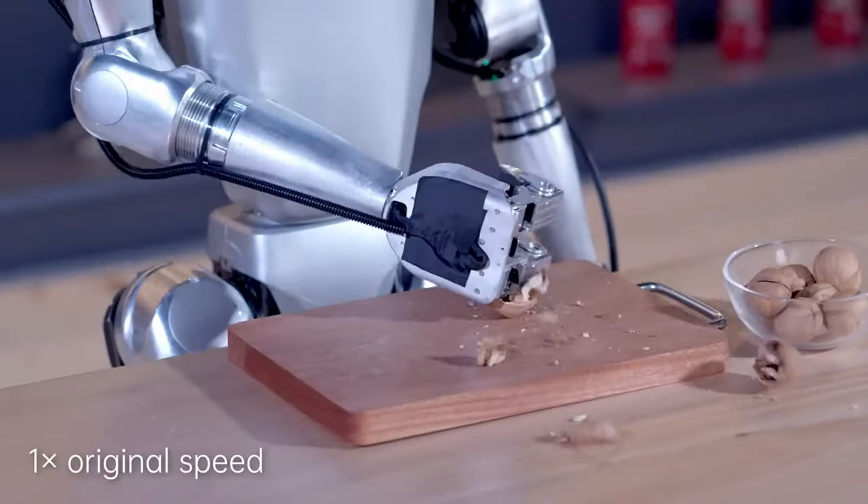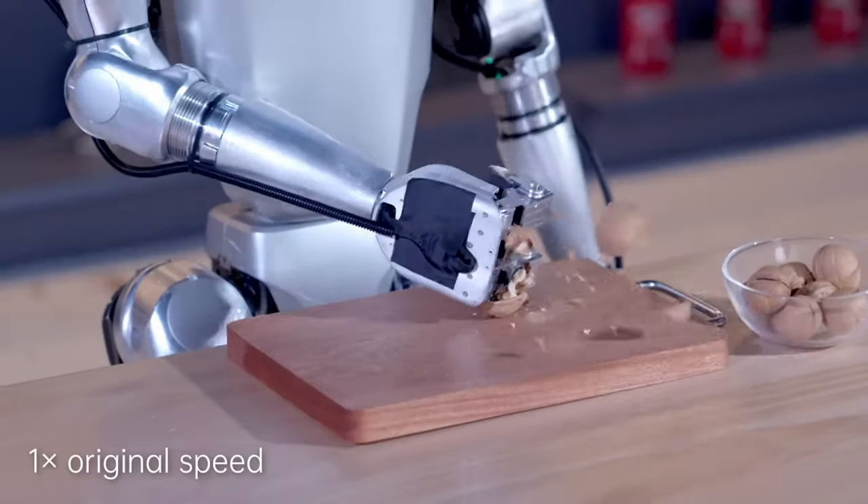Every time we talk about this robot cracking walnuts, you should have to show the video again. It's just walnuts, man. I looked it up on Amazon — you can get an electric nut cracker machine, portable, for 60 bucks. But is it as portable as a folded-up Unitree AI robot though? Probably not.